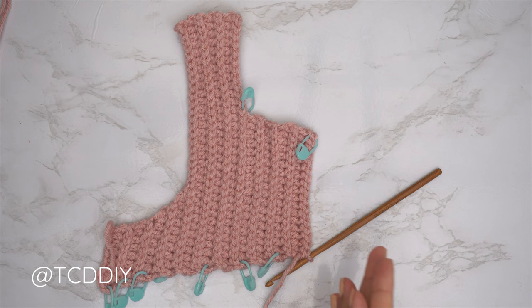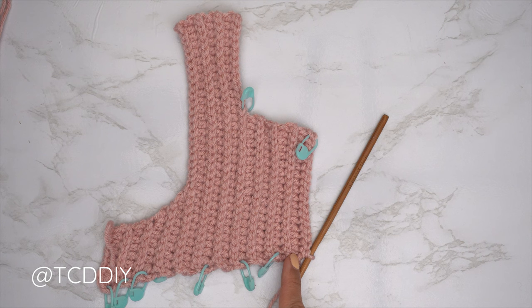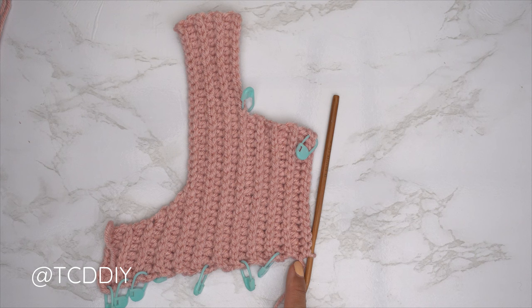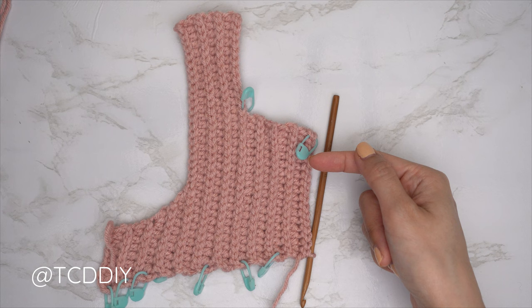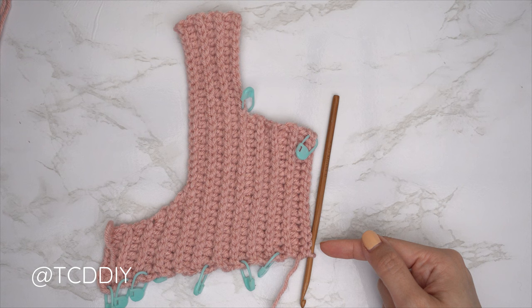Our middle row is finished. Now we're going to mirror everything we did on the other side. Our following row may differ for everyone depending on our previous HDC row. Since we're mirroring, look at the previous HDC row — if we started that row with a decrease, start this following row with an increase. My previous HDC row did not have a decrease, so I'm going to do a regular HDC row, then a back loop slip stitch row after.